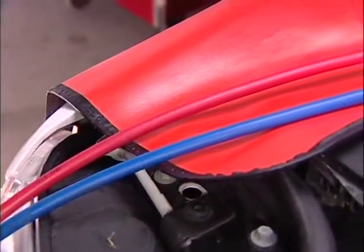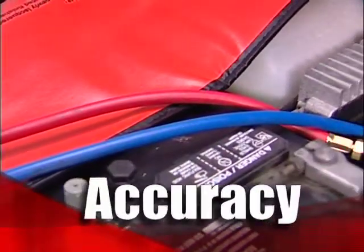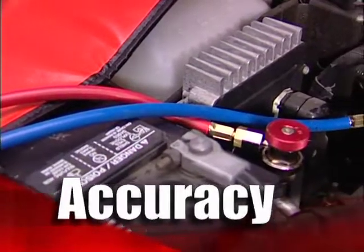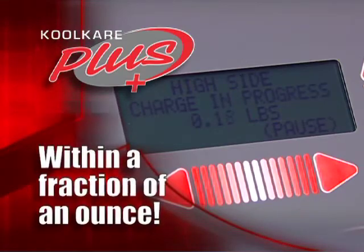Today's compact, super-efficient air conditioning systems demand charging accuracy. A few ounces here or there can leave your customers steamed. CoolCare Plus delivers to within a fraction of an ounce, so you get it right the first time, every time.